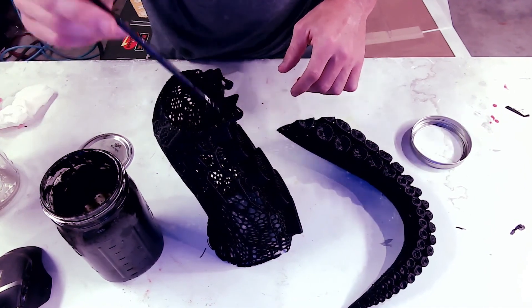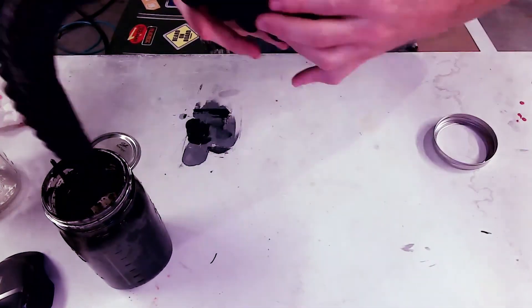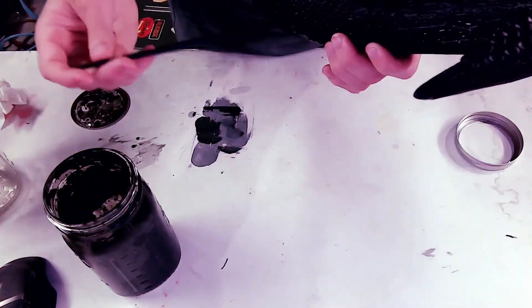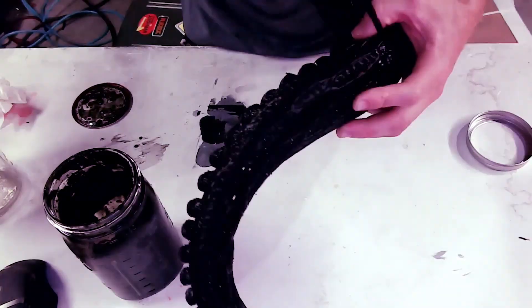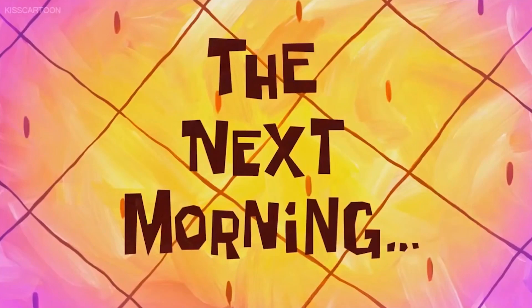I cleaned everything up and now I'm gluing it together with an ABS and acetone slurry. Time to let this thing dry overnight and see what it looks like in the morning.